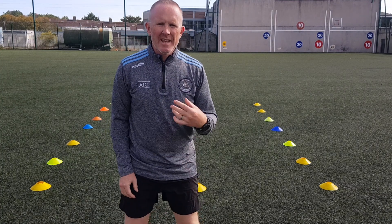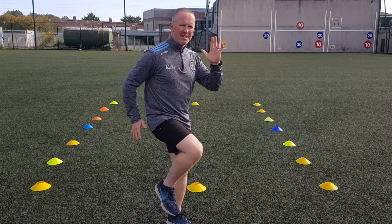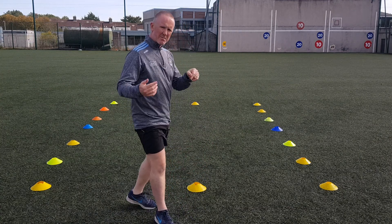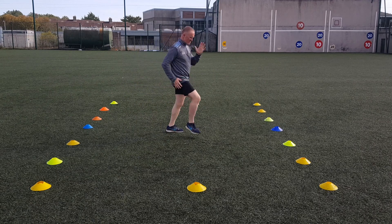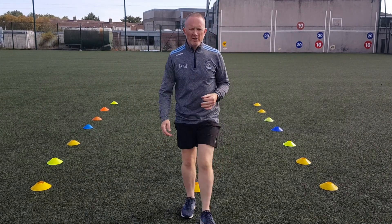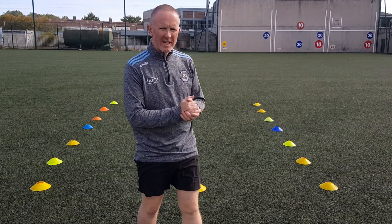Next thing we want them to do is march through the gap. So it's a full march — hands on knees together, opposite hand, opposite knee. So we get them marching through the area, avoiding each other, not bumping into each other, and marching through the gap.